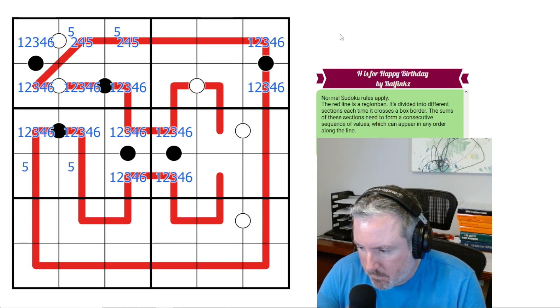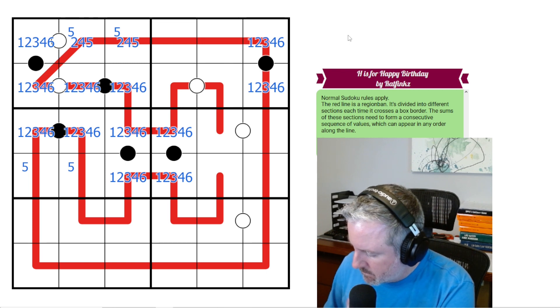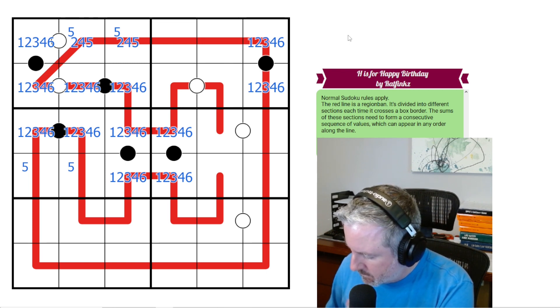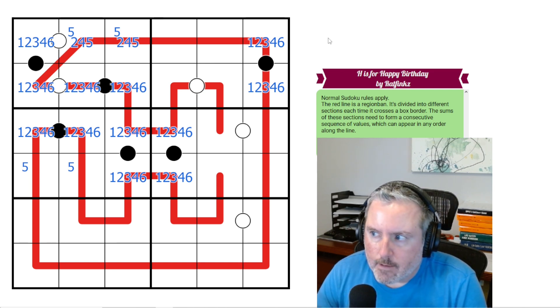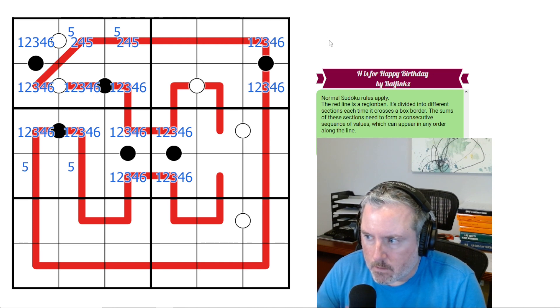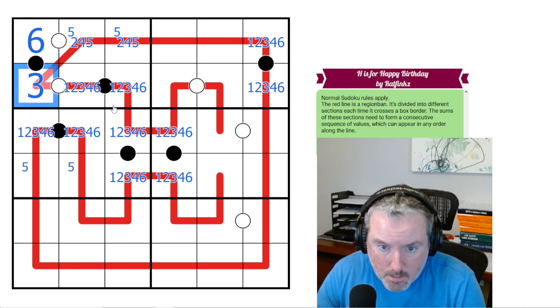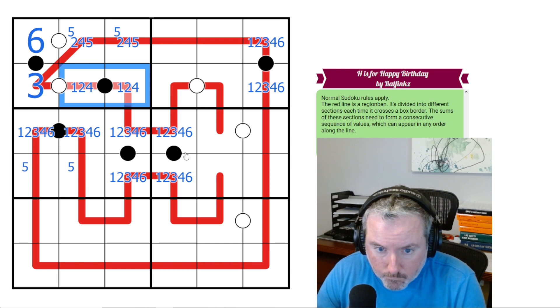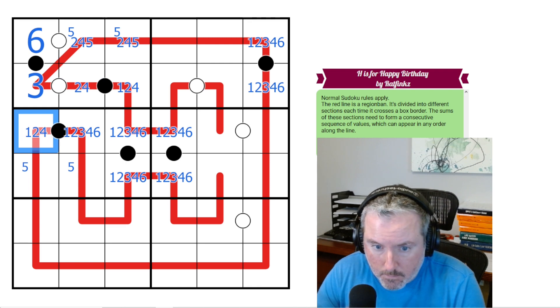I guess I don't have to do 1 to 15 — it could be 2 to 16, right? No, so it does add up to 135, so it has to be 1 to 15, which leaves a remainder of 6. Which means this has to be 6, so this has to be 3. This can't be the 1, this is not 3 or 6, this is not 3 or 6, this is not 6, this is not 3.